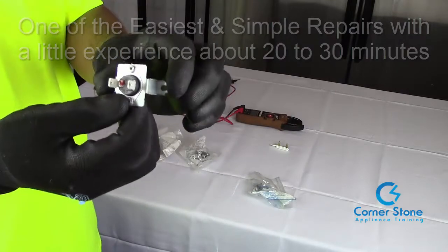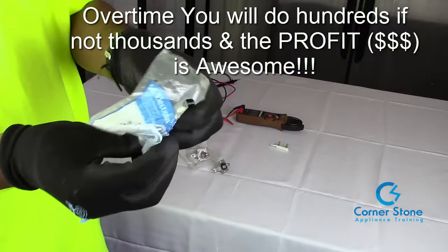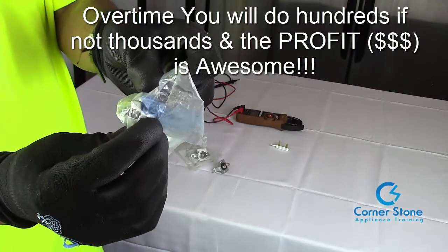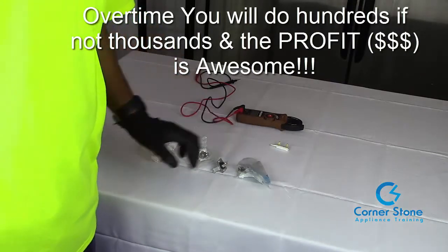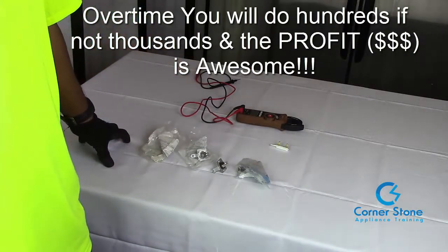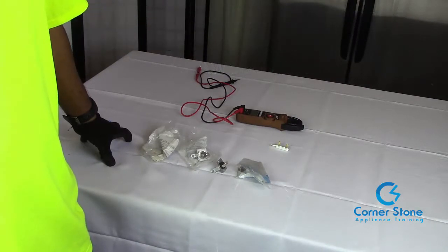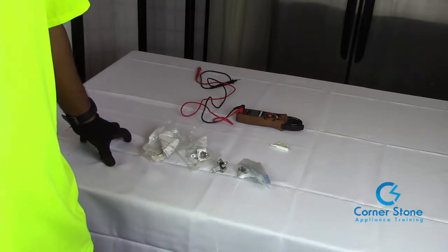This is one that's not in the packet, and then another one, a small one right here. Thermal fuses blow all the time. A lot of the reasons that thermal fuses go bad — some is a power surge, but more often than not, heat is returning to the dryer because the vent is blocked, and we'll talk about that here shortly.